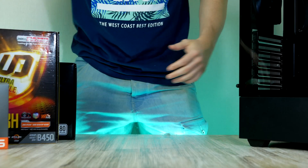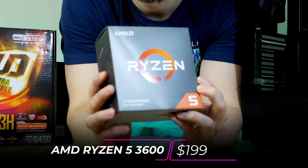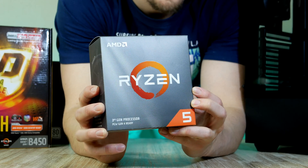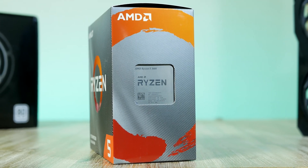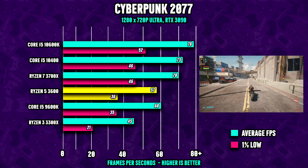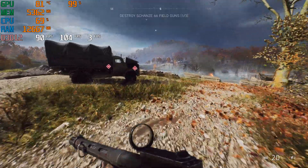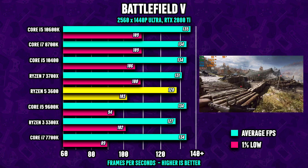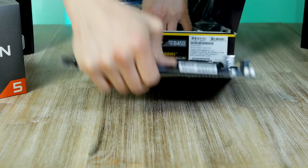We're gonna pair the B450 board with the Ryzen 5 3600, coming in at around $199. This is a six-core CPU with SMT, a base clock of 3.6 GHz, and a boost clock that goes all the way to 4.2 GHz. Looking at the CPU gaming performance, this $200 processor doesn't disappoint, making the six-core 3600 a great pick for today's budget PC build.